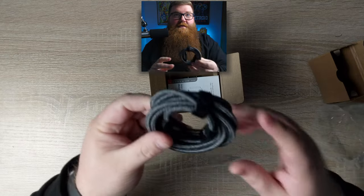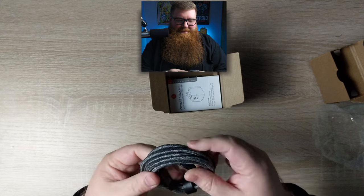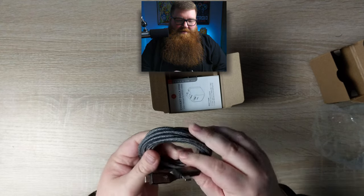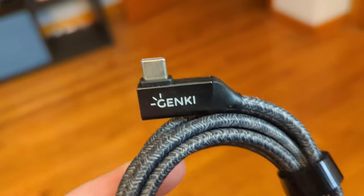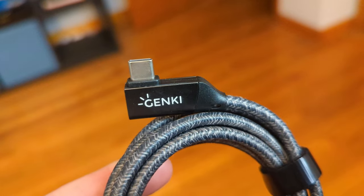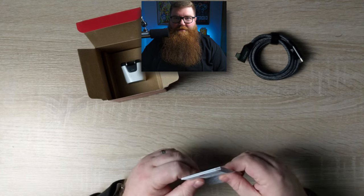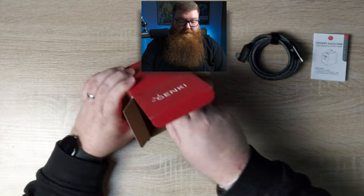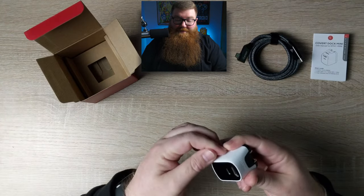Opening this up, the cable is a little USB-C cable and one end has a 90-degree connector, probably so you can plug into the Switch easily. We've also got a little instruction manual in a bunch of different languages. And then that's really it — just the dock itself. Oh my God, this thing is really small.